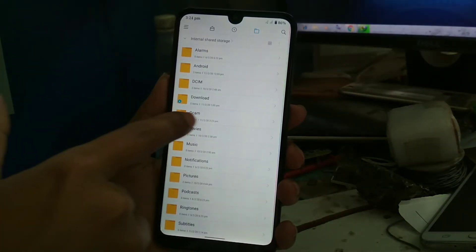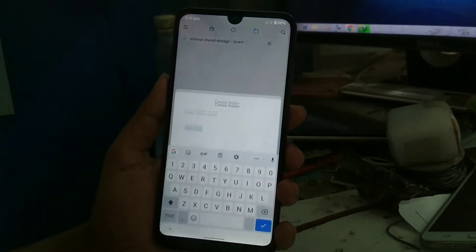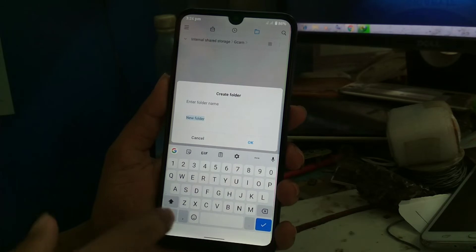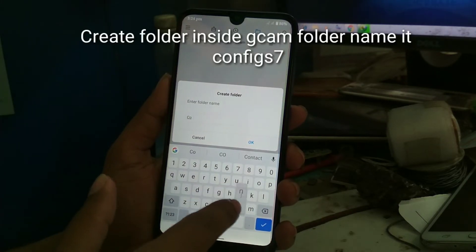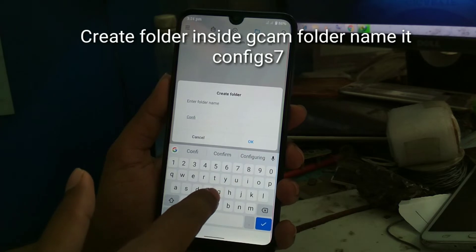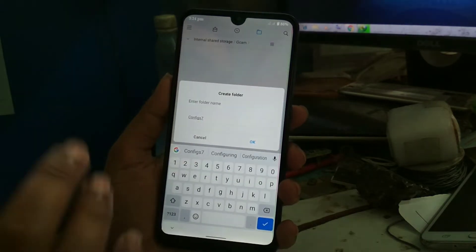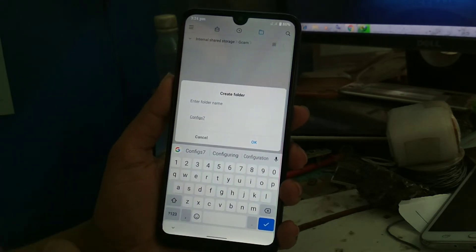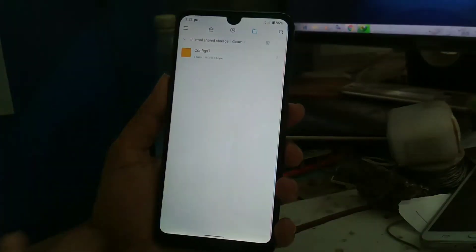Open that folder and create another folder. The name should be 'configs' — specifically 'config7', because this camera version is 7.2, that's why you have to write 7 here, otherwise it won't work.